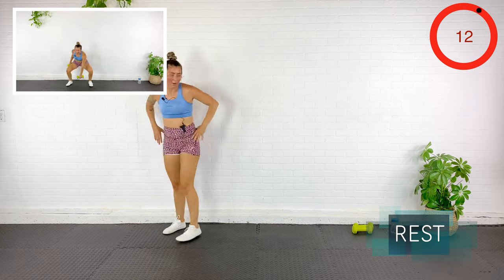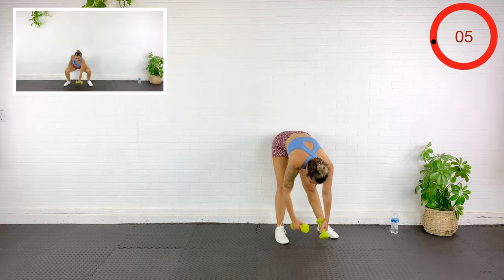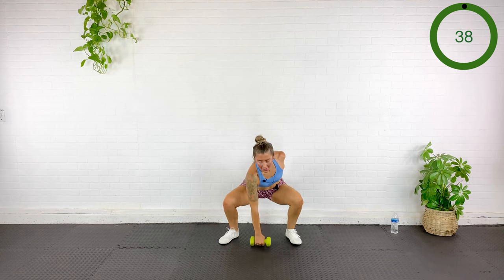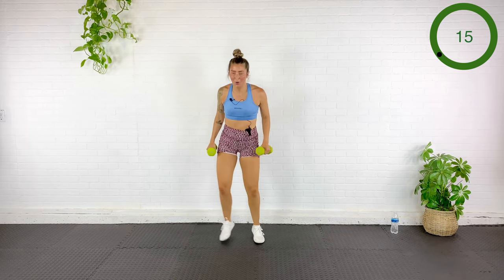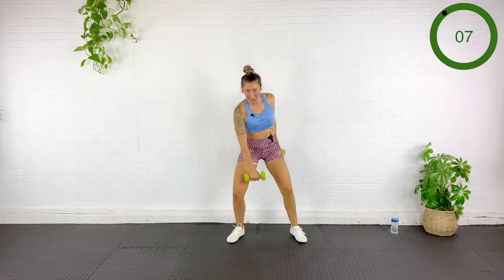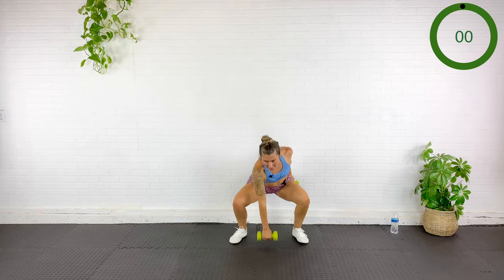Coming up slowly, grabbing the dumbbells — jack and then squat touchdown. This is it, guys — it's your last 40 seconds of work. Jack, touchdown, jack, touchdown. You're almost done — I hope you got in a good sweat. You feel stronger and longer.